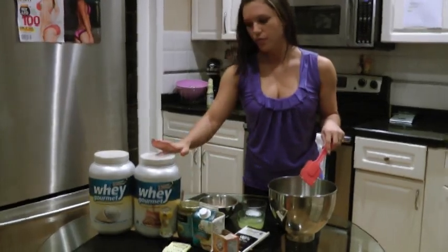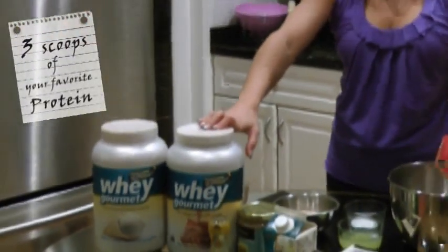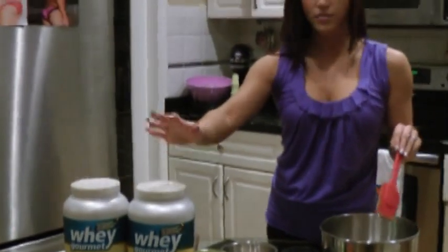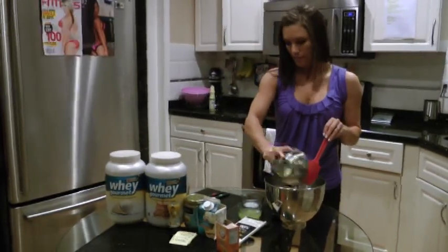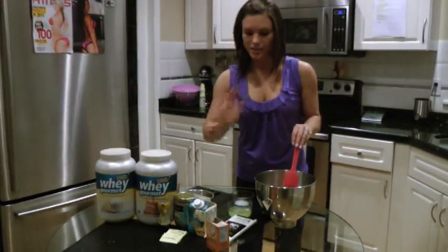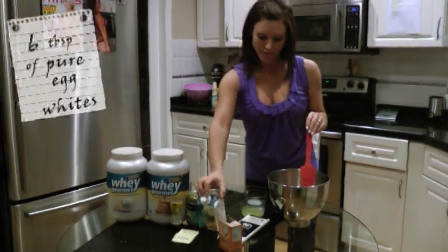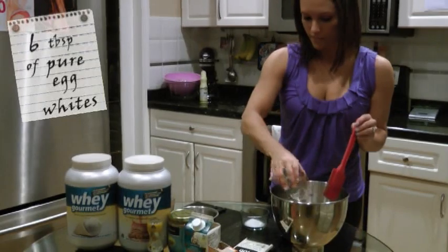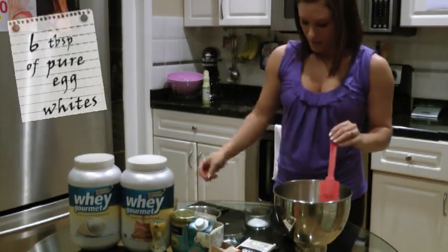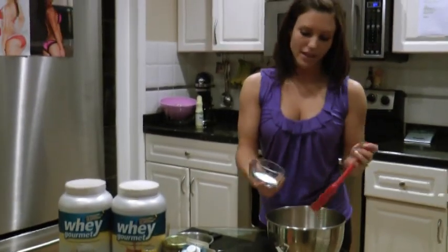And three scoops of your favorite protein — chocolate, vanilla, peanut butter. Today I used the peanut butter and I've already got it all measured out there, so dump that in. And then I used six tablespoons of pure egg whites, just going to dump that in there. It kind of helps hold it all together.